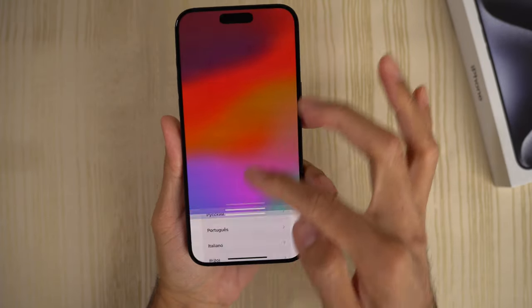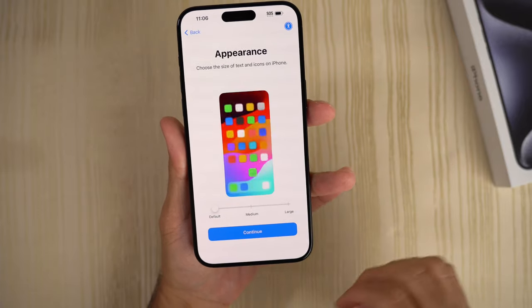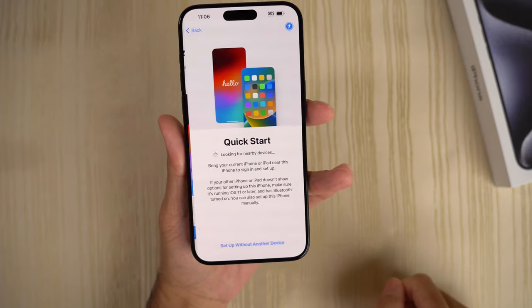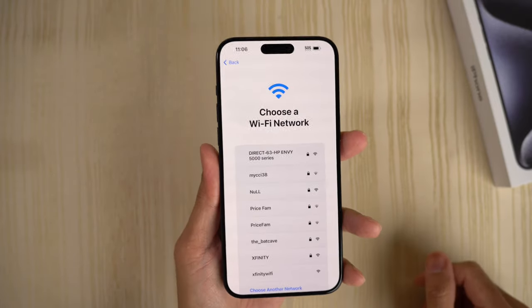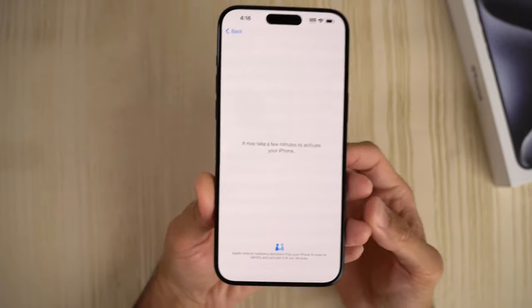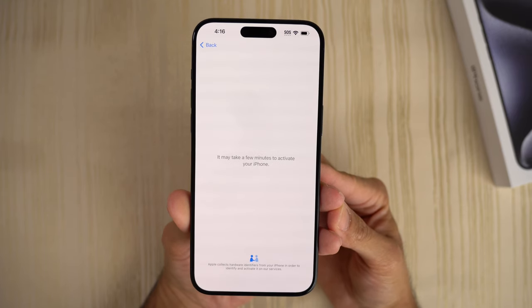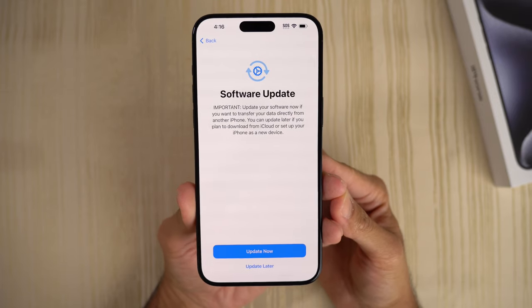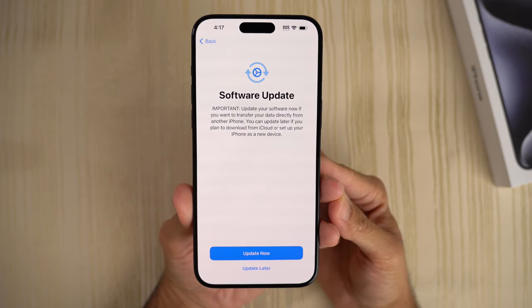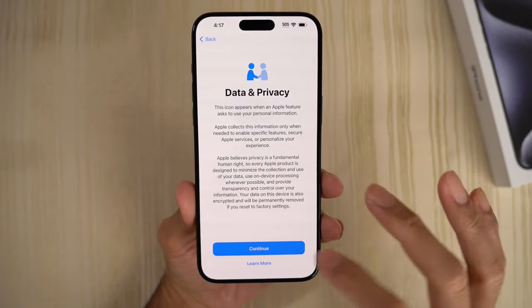We'll go ahead and go through the setup right now. We'll just go with the default quick start — setup without another device. Go ahead and choose my Wi-Fi. It may take a few minutes to activate your iPhone. I don't have any SIM or cellular account connected to this phone. There's a software update prompt — I'm going to update this later, just want to get into the phone.